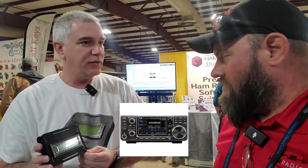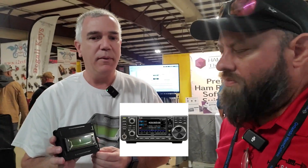Very cool. So you said ICOM radio — that means the 9700? The IC-9700 is the one it works best with, but it will also work with the IC-9100 and some of the older ICOM radios.